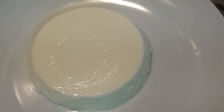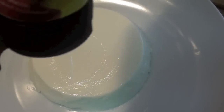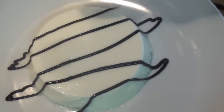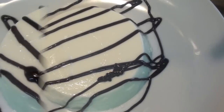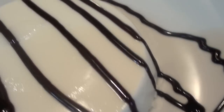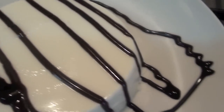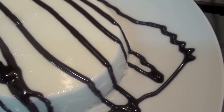You can also add some caramel if you like, or Nutella — it's up to you. Here we go, this is your panna cotta with chocolate. It's finished.